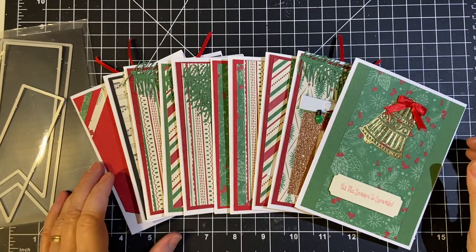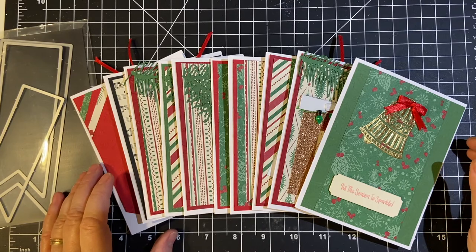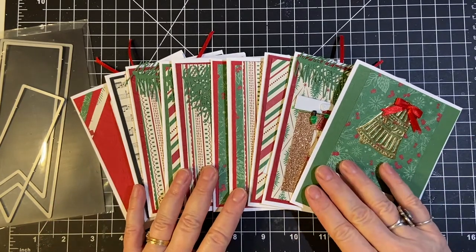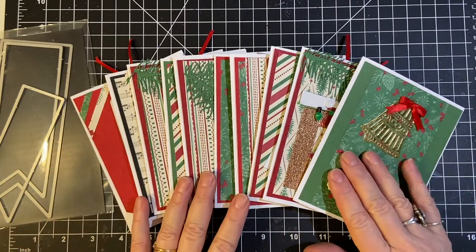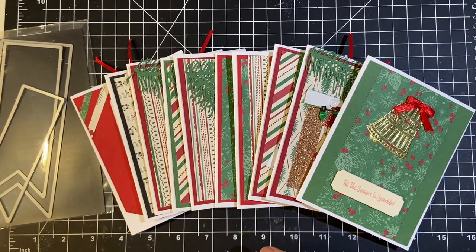Hello, welcome back to my channel and another month of 10 on the 10th, hosted by Kim of Metal Scrap and Chick, where we make Christmas cards — 10 more or less — every month to be ready for the season. And today I want to show you what I made.